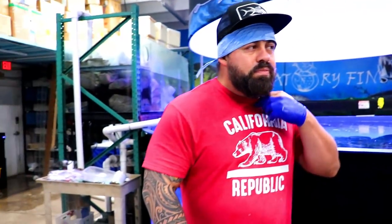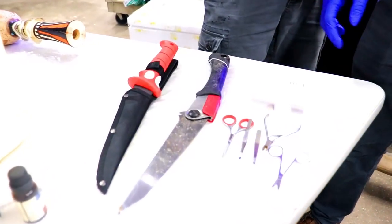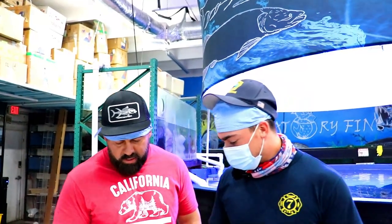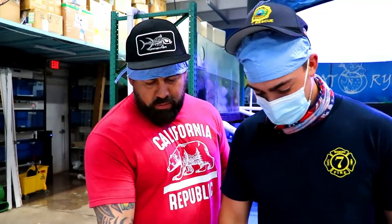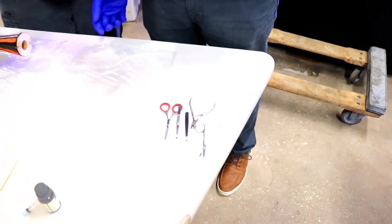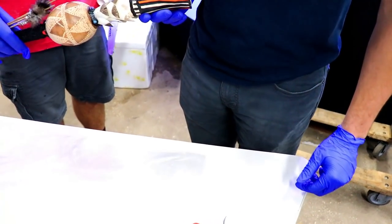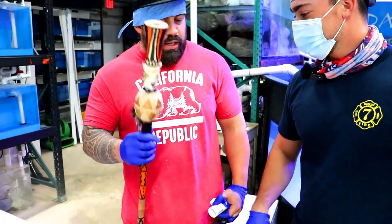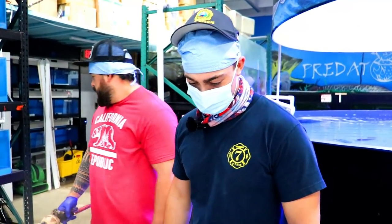You're going to introduce yourself and tell us what we're doing and using today? These are not tools that we're going to be using. What is this? That's a PVC pipe. The anesthesia? No, we're doing medication. That's what we need.